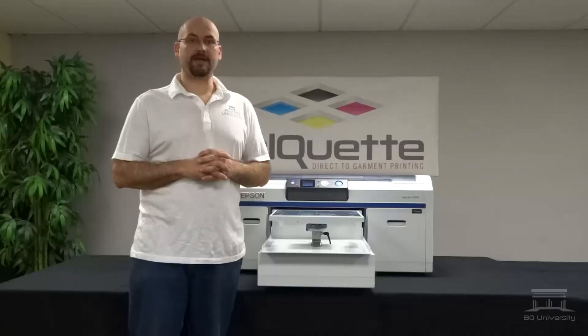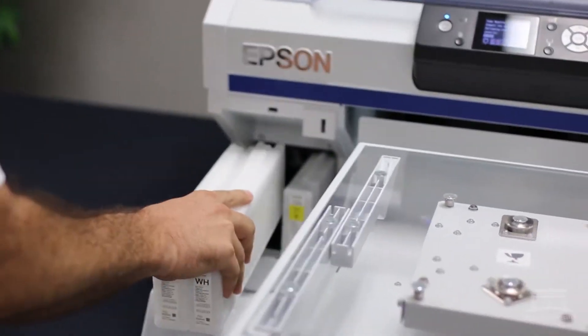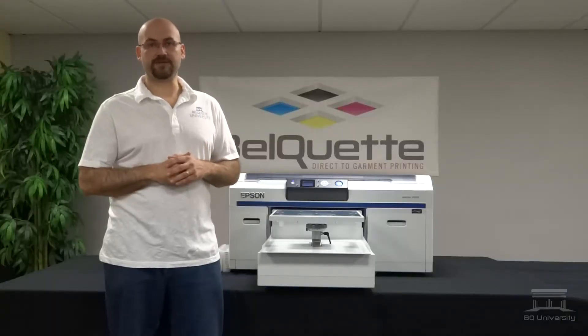This can also be done whenever you're doing a changeover. Let's say you started out with cleaning fluid in the system — cleaning cartridges — and you want to convert over to white ink. Or if it's before a weekend and it tells you to do a 2-plus, you can wait before the weekend begins and instead of doing a 2-plus, you can replace your white ink. When you do this, you'll buy a few extra days.